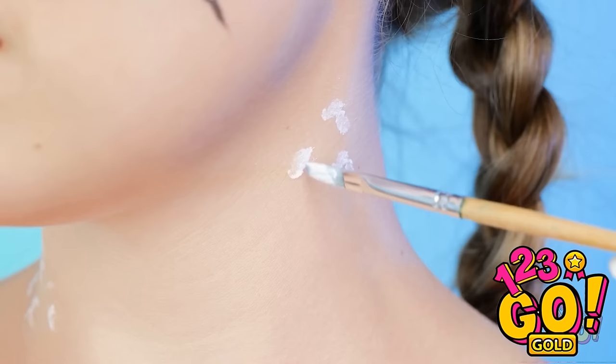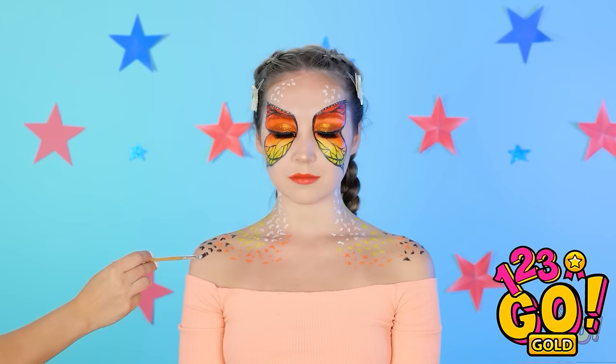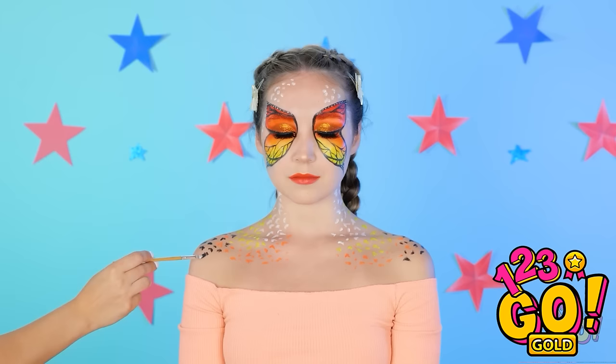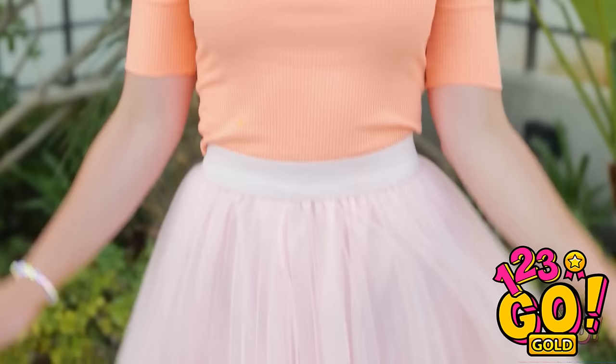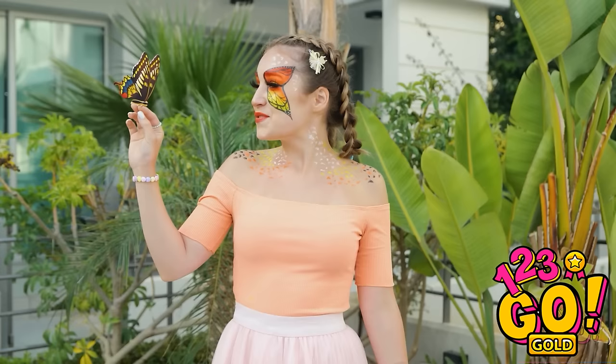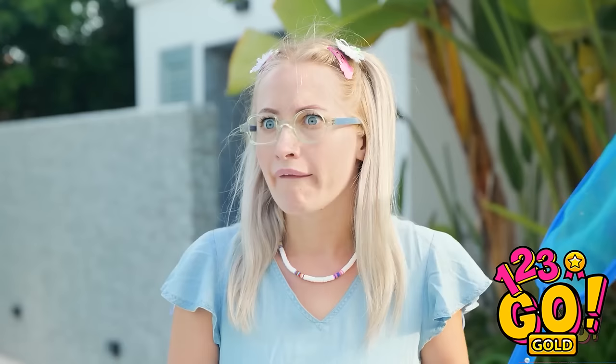Talk about a metamorphosis! I could just fly away right now! The detail — simply stunning! I'm almost as beautiful as you! So now you like me, huh? See you later! Get back here! Come on! Now that's a big butterfly! My hair! I've made a mistake.